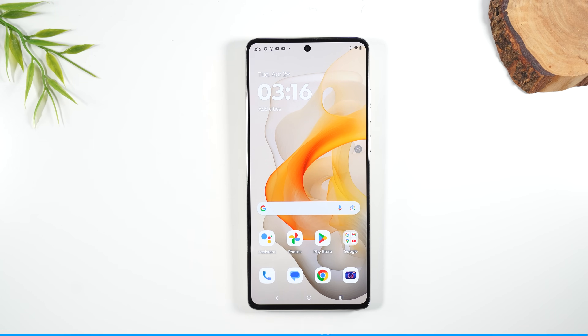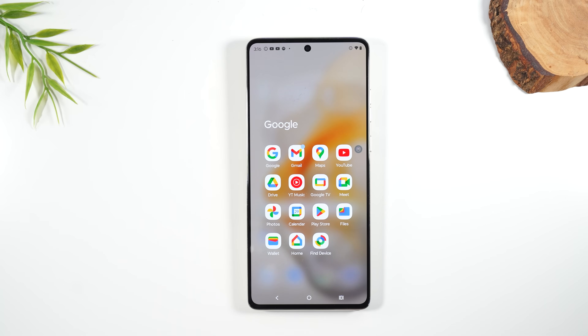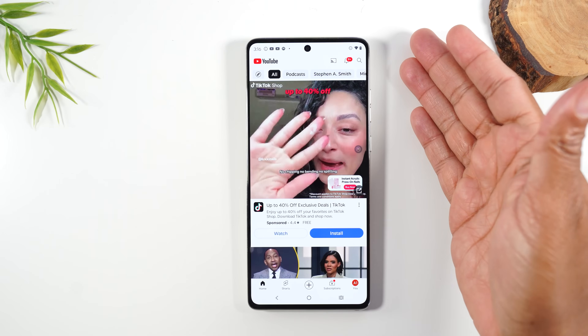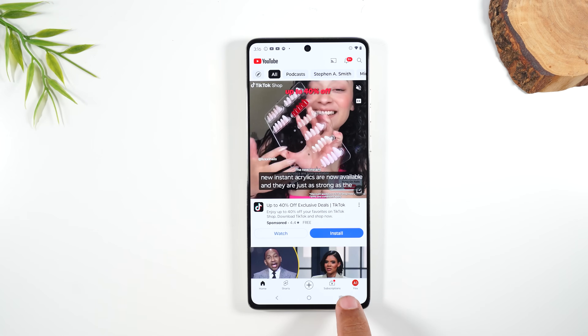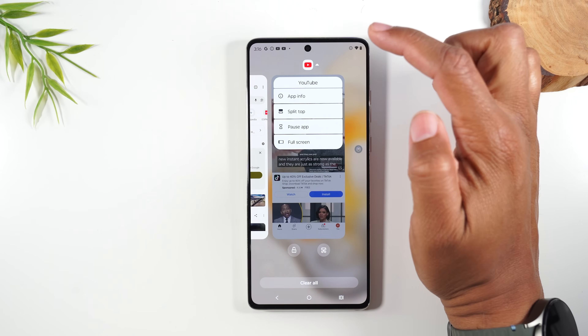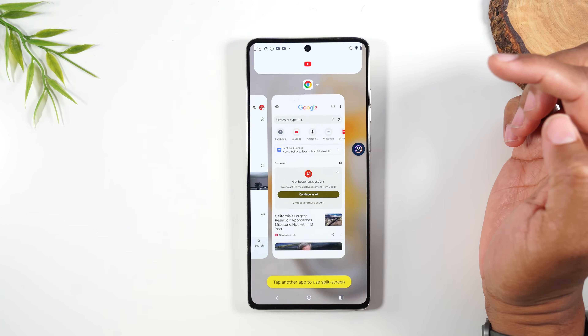First, let's go over how to use two apps at one time. You're going to first pick the app you want open at the top of the screen. I'm going to have YouTube at the top, then tap on the recent apps button in the bottom right corner, and then tap on the YouTube icon and tap on Split Top.